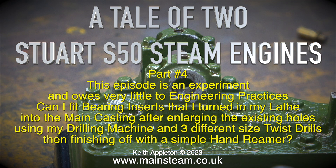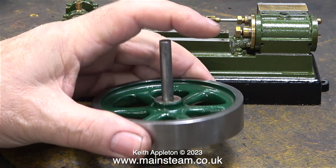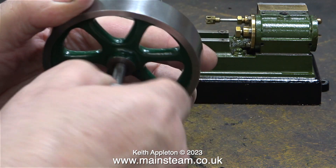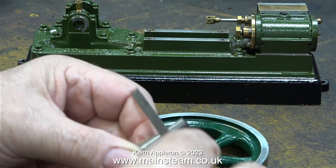This episode is an experiment and owes very little to engineering practices. Can I fit bearing inserts that I turned in my lathe into the main casting after enlarging the existing holes using my drilling machine and three different size twist drills, then finishing off with a simple hand reamer? Why would I want to do this? Well, the bed casting in its entirety from Stuart Models is £39 plus VAT plus delivery.